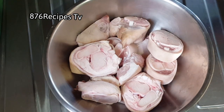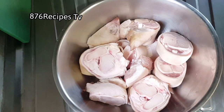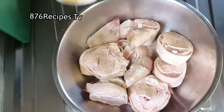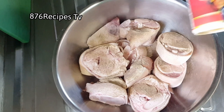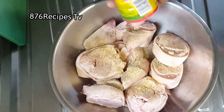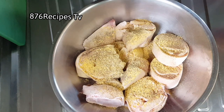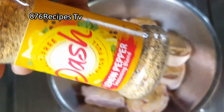The pig trotters have already been washed, cleaned, and pat dry. Now I am seasoning with salt and black pepper — that is the Jamaican black pepper, so it is not wrong black pepper. I am also adding all-purpose seasoning.